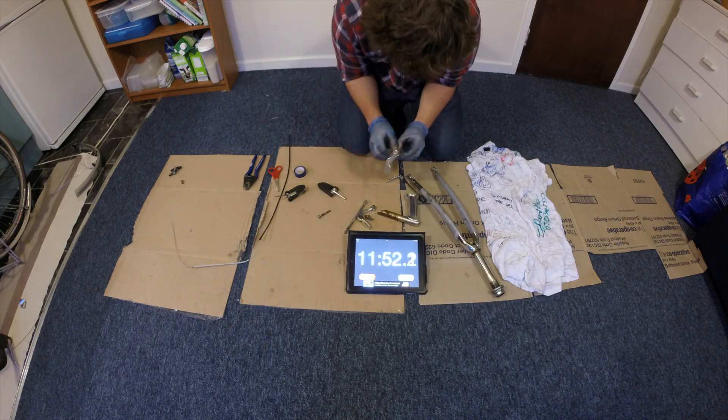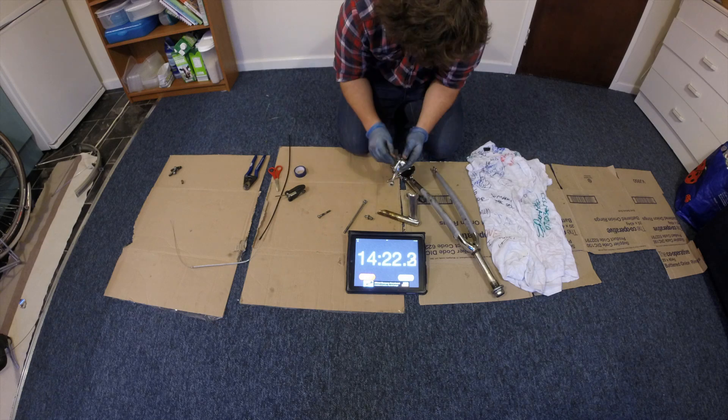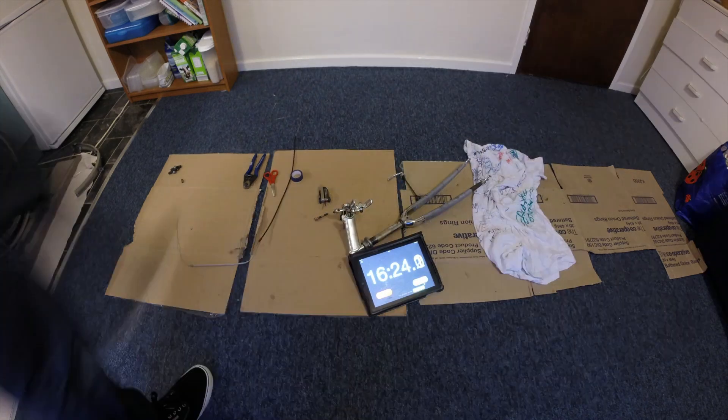Has it been done before? No — well, at least not that I know of. However, there are currently a few similar projects in existence. A prosthetic leg, finger and wheelchair have all been made from bike parts in the past.